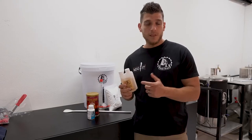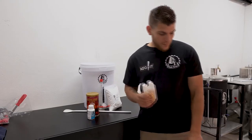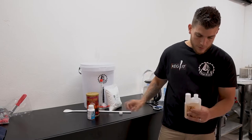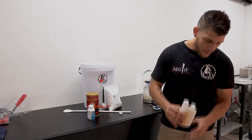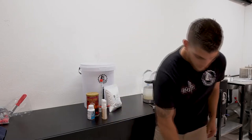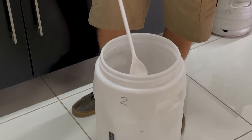You use 10 ml of sanitiser with 10 litres of water. We've prepared some clean tap water in this bucket. We're going to squeeze 10 ml out of this bottle and add that into the water. Just give it a nice stir with your spoon and you can leave the spoon in there.